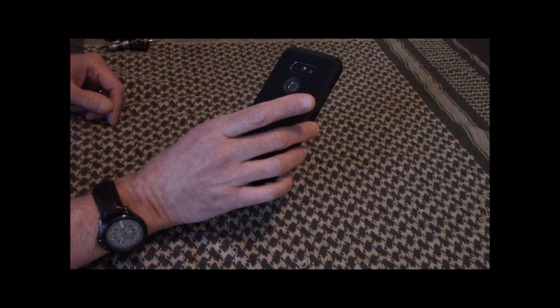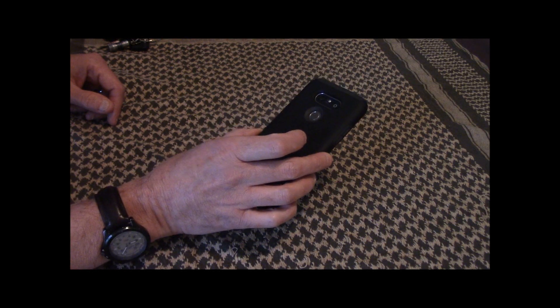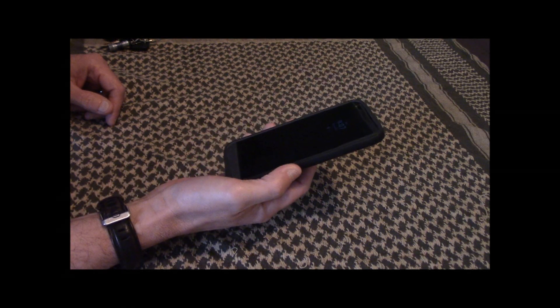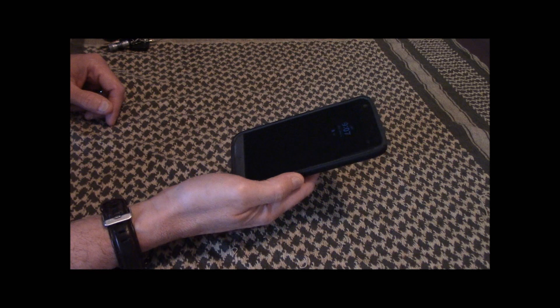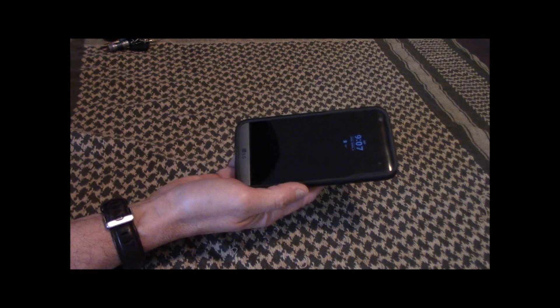The first thing I carry is my cell phone. This is just an LG G5 — I think this is probably the same phone I had in the last video, actually. A lot of good, useful apps on this. Obviously the phone, the GPS, the maps, as long as you have data. So that's item number one.